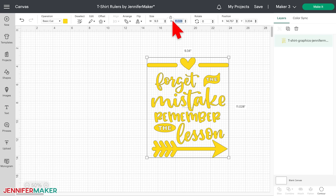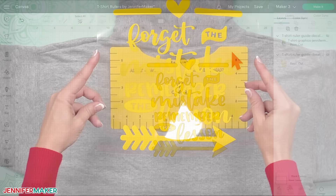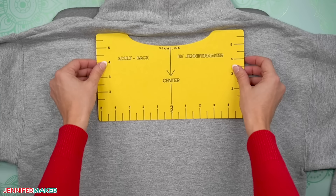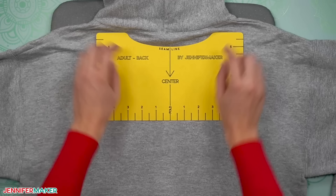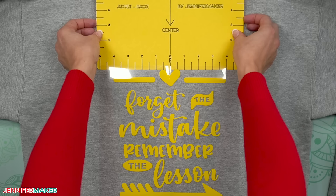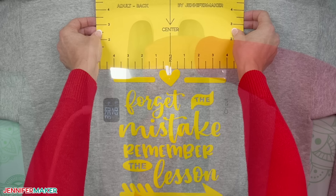First, I resized my Remember the Lesson design to 9.3 by 11 inches because I wanted it to be fairly large. Then I cut and weeded it like normal and made the central crease. Generally, the top of a design should be about where the tip of the hood lays so that none or very little of the design is hidden when the hood is worn down. With the hoodie flat and face down with the hood up, align the adult back ruler under the neck seam. We'll align the top of the design with the bottom of the ruler. Bring the hoodie down to see if it will cover too much — if so, gently bring the ruler down to a better position, but keep it centered and straight. Then you just follow the steps to press the design onto your hoodie, just like your shirts. Didn't that turn out great?